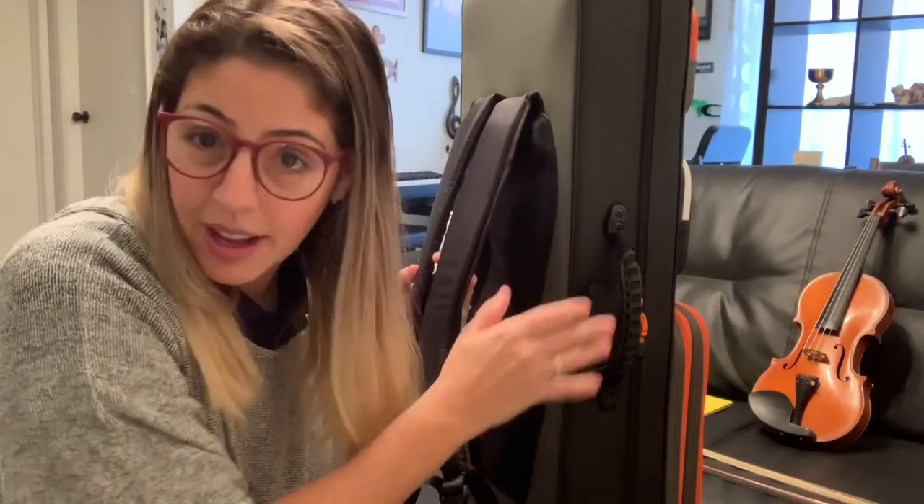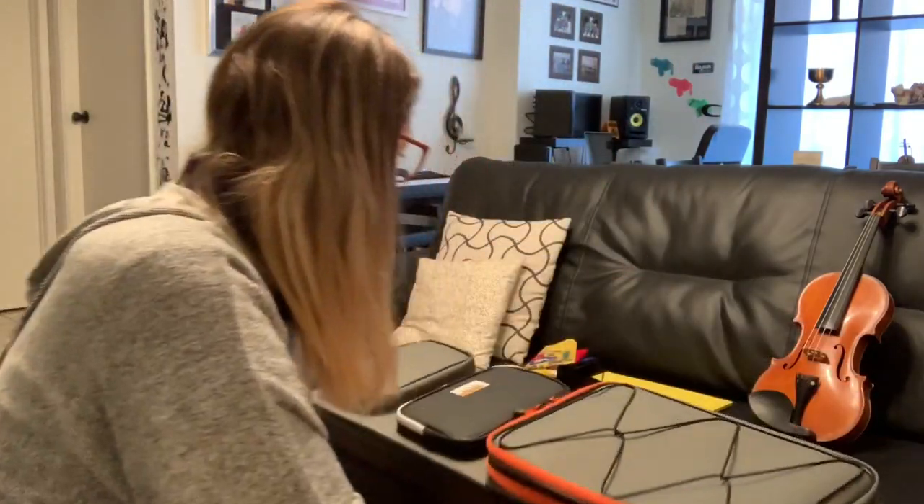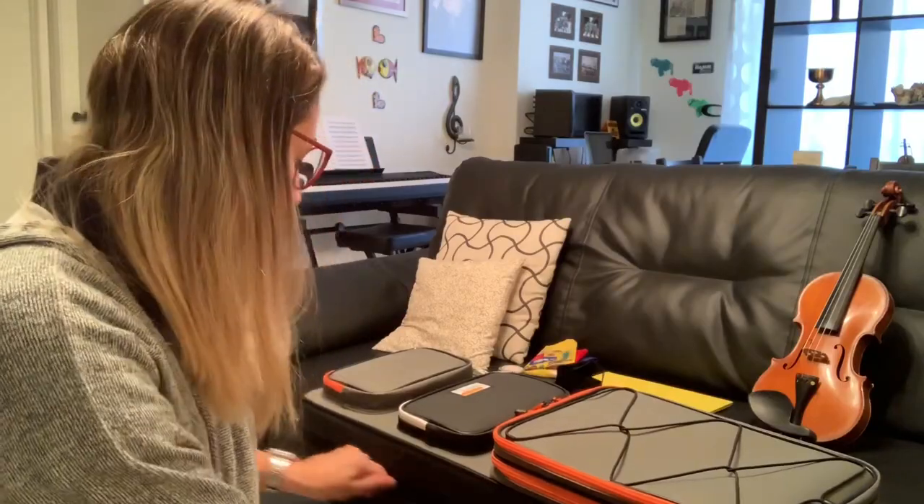I tried it empty first, and then I decided to take everything out of my older case and put it in here, so we can see how heavy it is with everything loaded. Let's get started by opening this.